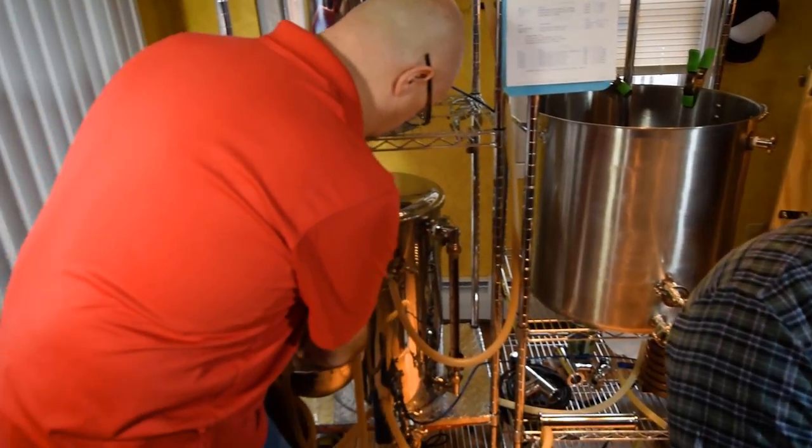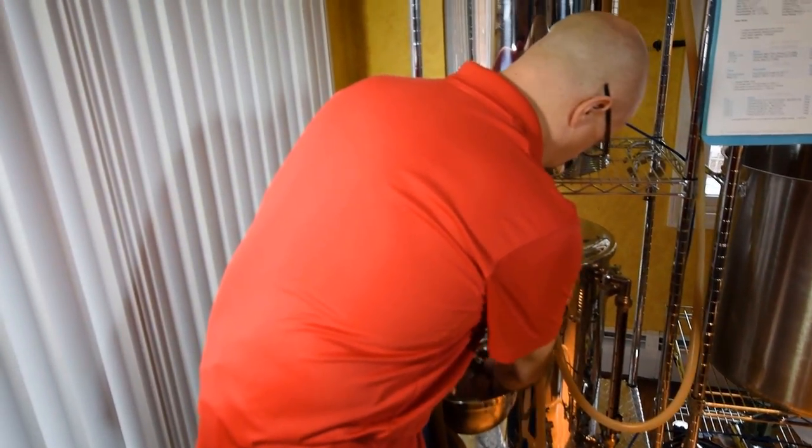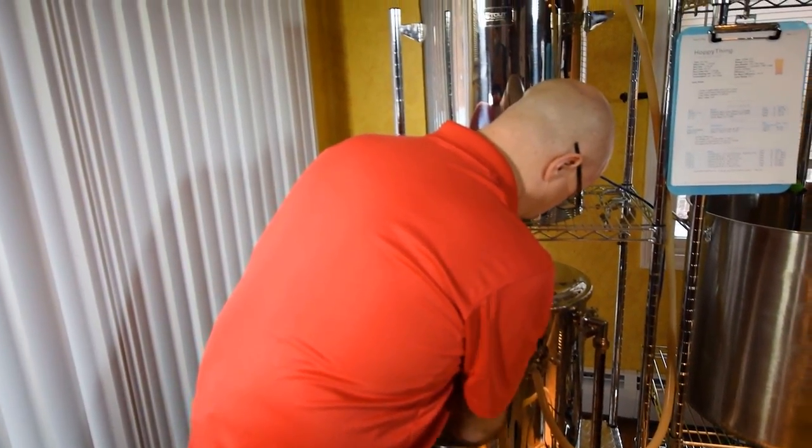We've just finished mashing the grains and we've moved into the next step, which is called lautering, which roughly means to rinse off or purify. This step is really just a way to separate the wort from all the grains we still have in the bottom of our kettle. There also happens to be an additional step known as sparging, where we take additional hot water and pour it over those grains in hopes to extract any remaining sugars.